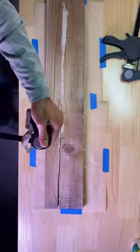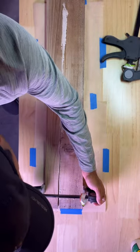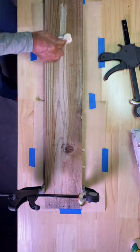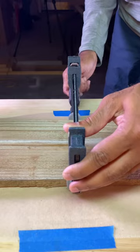Next, bring the crack together with ratchet clamps or bar clamps, placing them every so often. Wipe off any excess glue with your kid's snotty wipes — they're pretty handy. If your boards were uneven, you could also place clamps on the top and bottom.